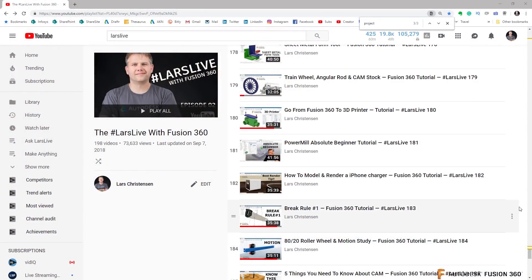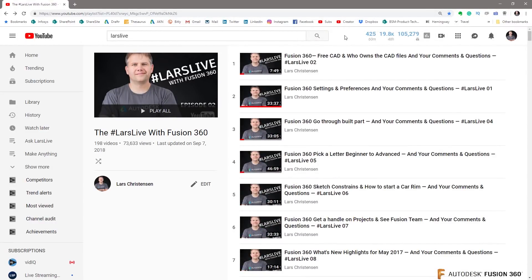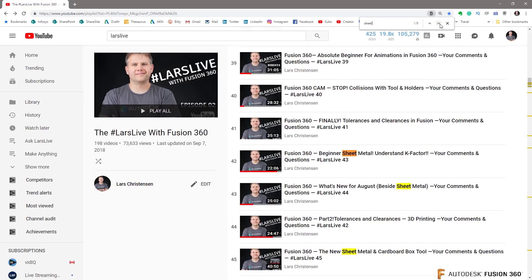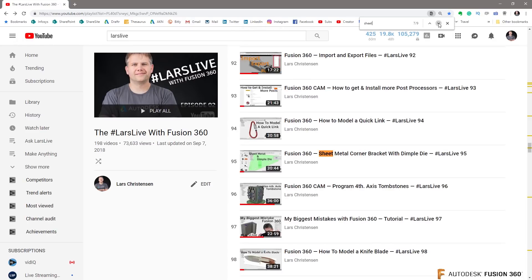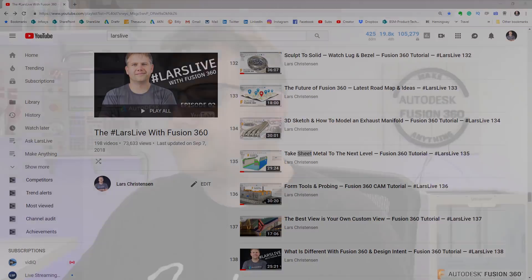Next one is from Brad — Brad has more sheet metal questions. I think he watched one of my sheet metal videos. If you go to the list of all the different live streams and find the 'Last Live with Fusion' playlist, there are 198 videos in there. If you're on a Windows machine, do Control+F and search 'sheet metal' — you'll see I did nine different sheet metal videos. So that's one resource you have, but Brad has more questions and we're gonna answer them here.